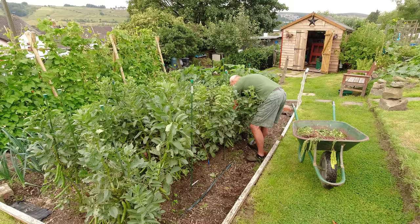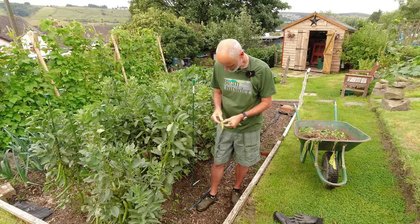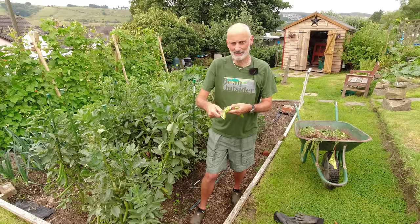We'll just take a few of these and see what they're like. As you can see, they're pretty mature pods and I'm hoping we'll have some fairly substantial beans in here. Let's have a look. Yeah, fantastic — just look at that!